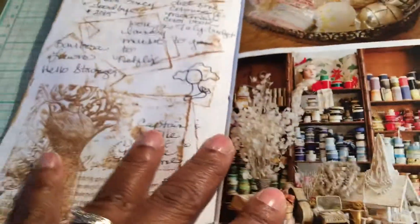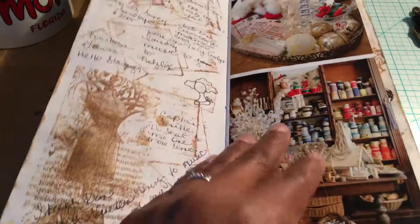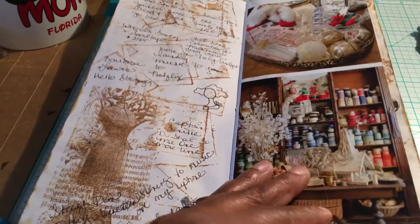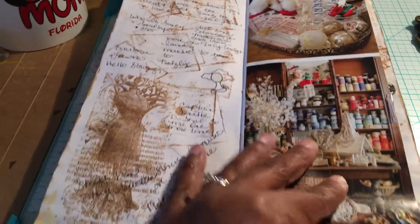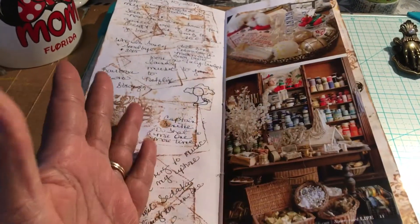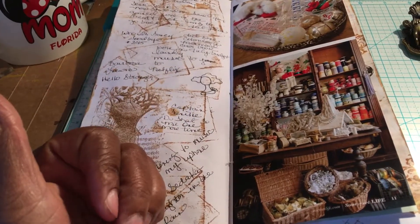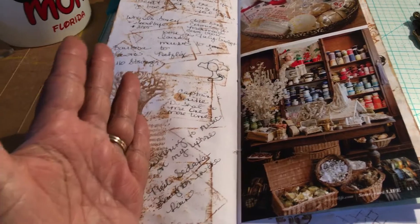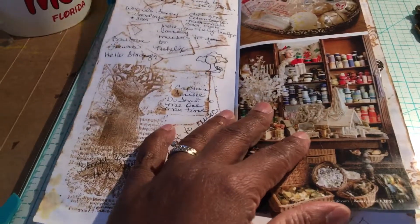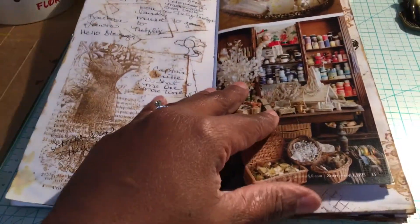Sometimes I will write long drawn-out passages and write about something I'm going through or feeling. But I like picking up a book and maybe just stamping, or scribbling all over the page and writing some random thoughts or words. Your journal is yours — it's personal, it's your personal space. It doesn't have to be epic, it doesn't have to be a documentary. Your journaling is about you and what you want to do and what you feel, so don't ever feel limited by what others are doing journal-wise.